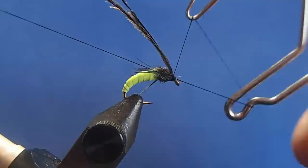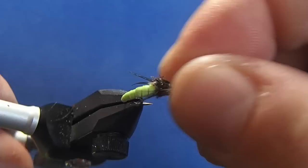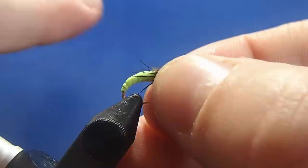Then whip finish. Remove the thread and the herl, make any adjustments that you need, and drop a head cement if you like. And that is the virtual nymph, or VN caddis.